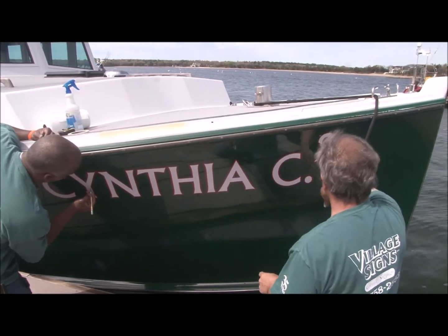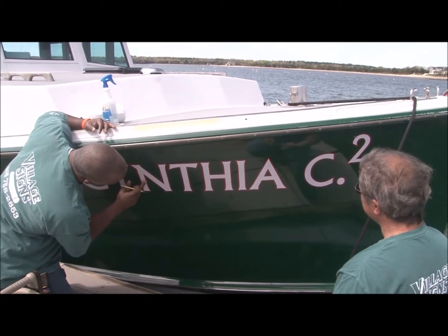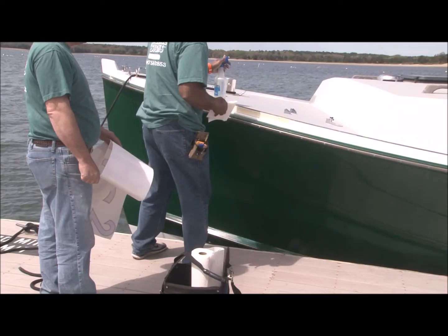That came out really nice — no bubbles or creases at all. This nice thick red outline pops it out on the green. This looks fantastic.